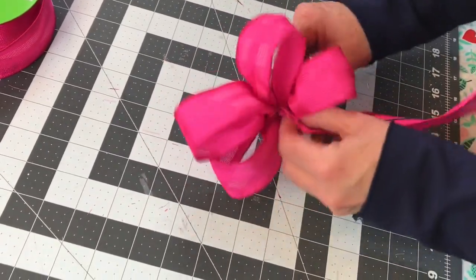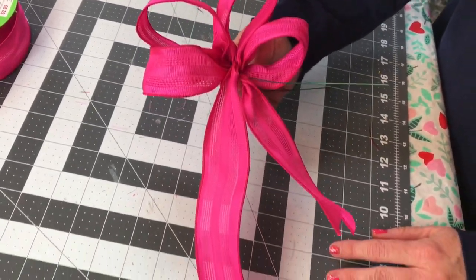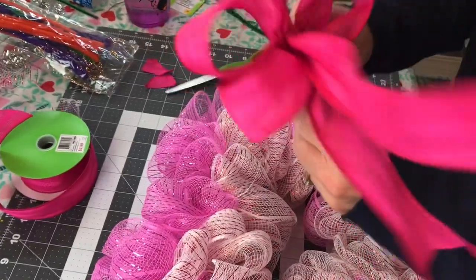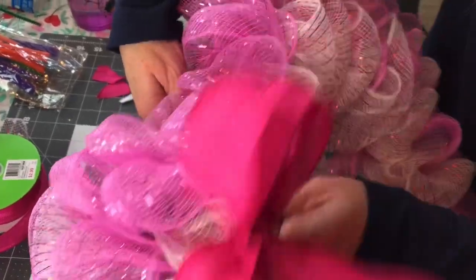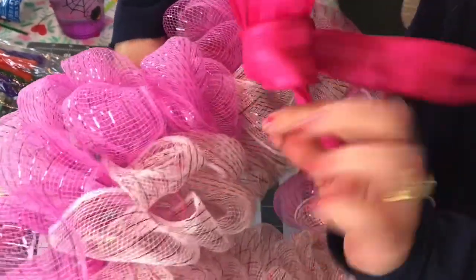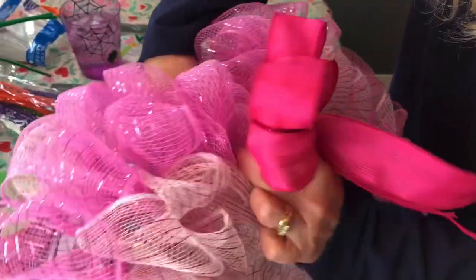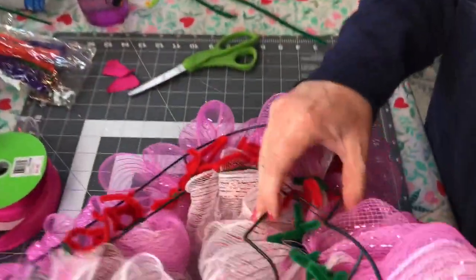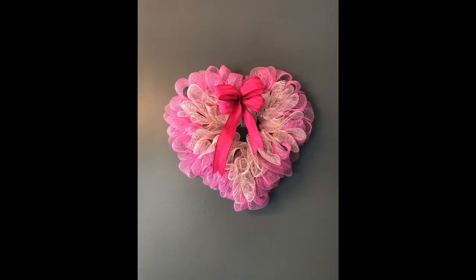You can also cut off the extra pipe cleaners that are sticking up to clean up the back of your wreath. I decided to add my bow right in the very center of the heart — I didn't add anything else, just kept it simple, and I really like it this way. Let me know in the comment section if you plan on making one of these wreaths, and let me know if the heart shape wreath is your favorite or the circle. Thank you guys so much for watching — please like and share, and if you have not subscribed, please subscribe to my channel.